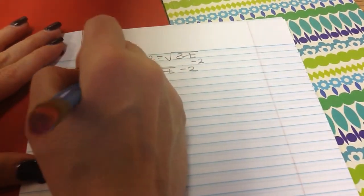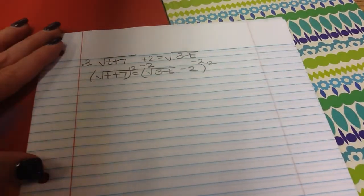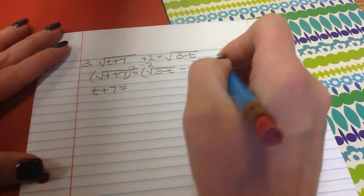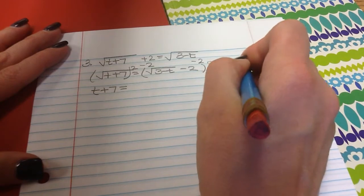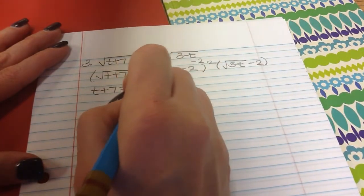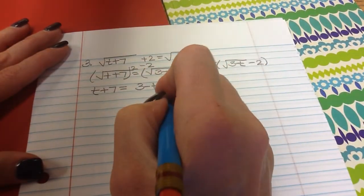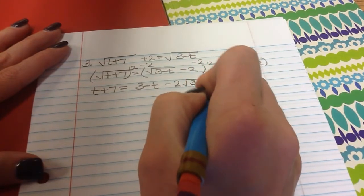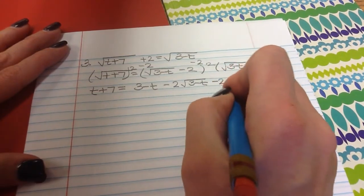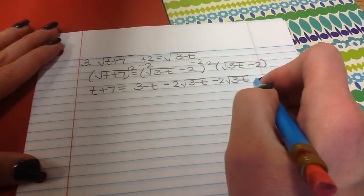Once it's isolated, I square both sides. On the left I get t plus 7. On the right, I write out the square root of 3 minus t minus 2 twice to square it. Square root of 3 minus t times itself is 3 minus t. Square root of 3 minus t times negative 2 gives negative 2 square roots of 3 minus t, and that appears twice. Negative 2 times negative 2 is positive 4.